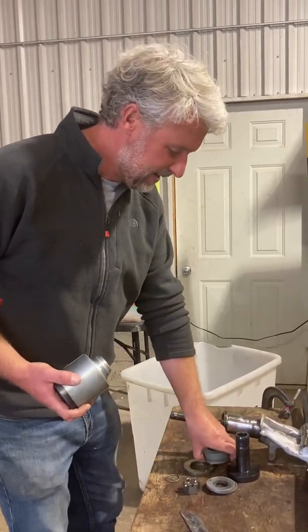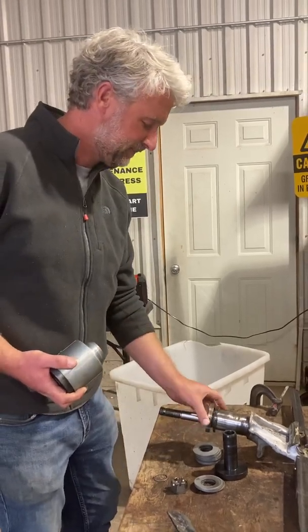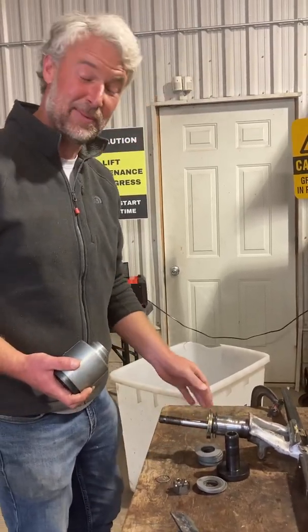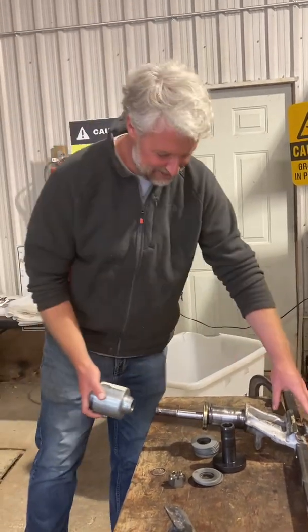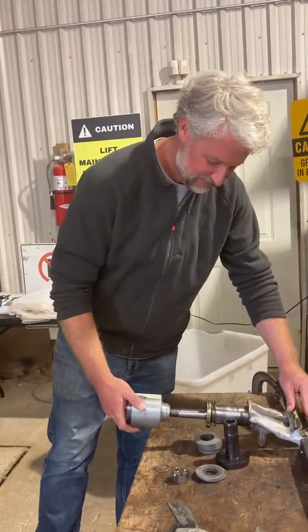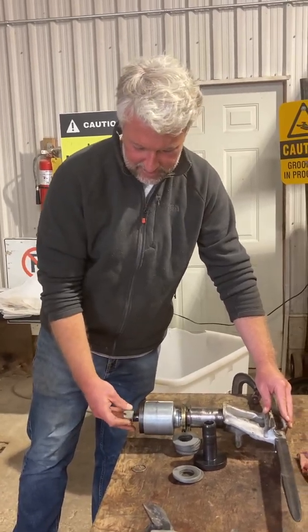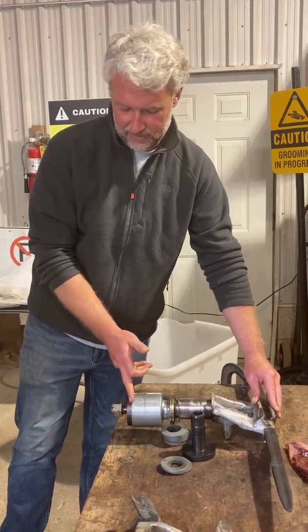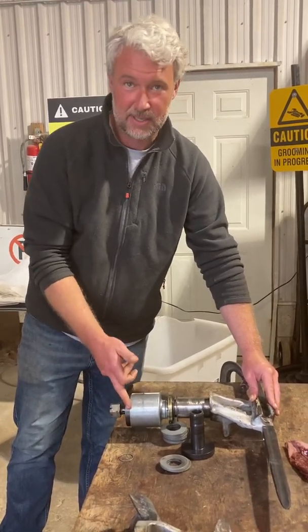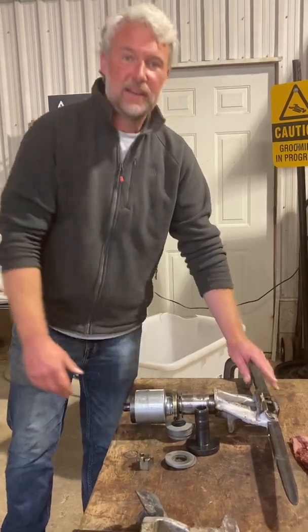Then you have a locking collar that goes on here. The spring pack goes on, then the castle nut. What you're going to be doing is tightening this down until the back plate is flush with the spring pack housing. That way you know your springs are in and it's good to run.